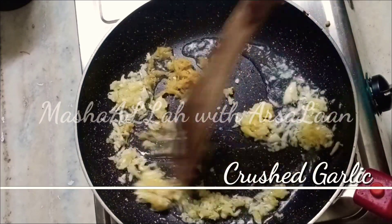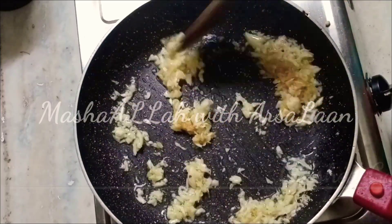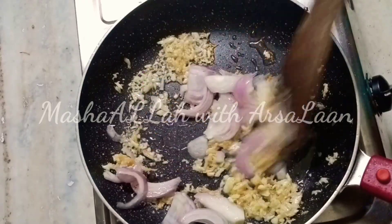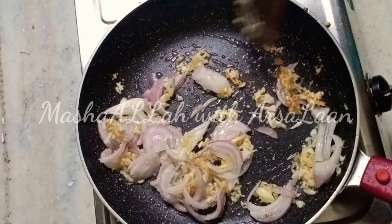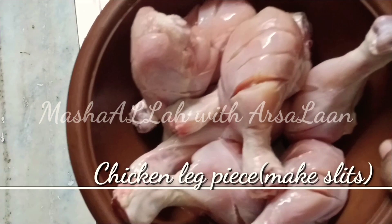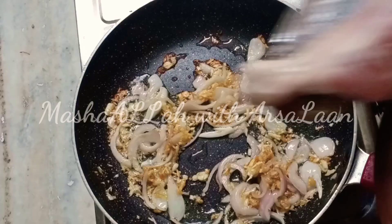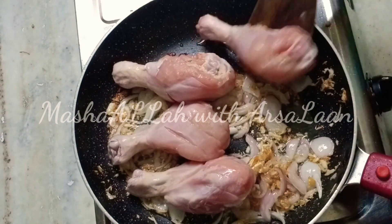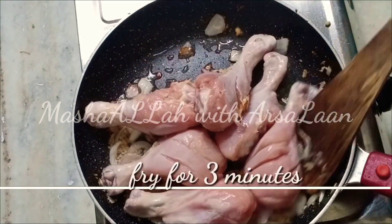Let's fry this now. Add 2 cran ribs, 1 tbsp of sauce. Then add 3 tbsp of chicken leg pieces. Add 6 ingredients. Add 2 foods and ingredients in the pan. We will fry it in 6 pieces.